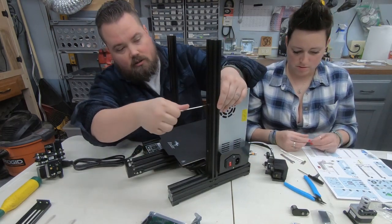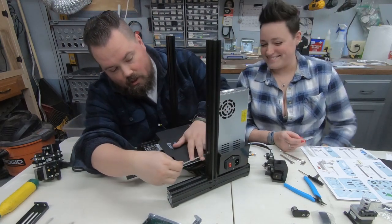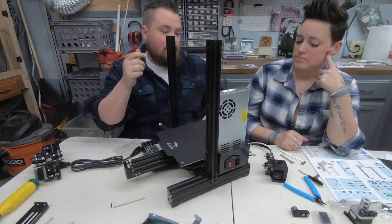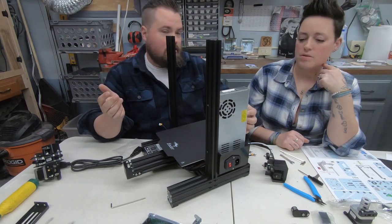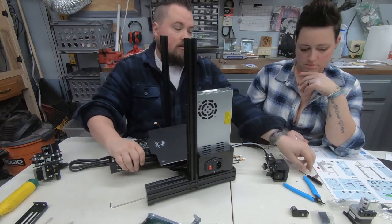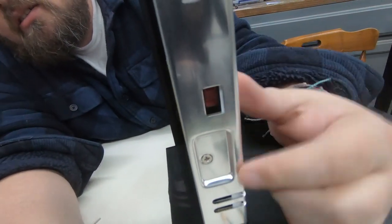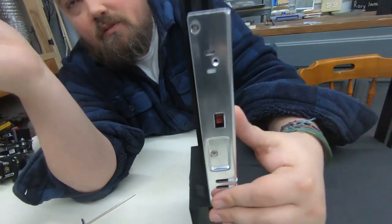Quick note before we go much farther — thank goodness Aaron's reading the instructions. The power supply is the same whether you're in America or anywhere else, but depending on your power it comes set on 230. So we need to flip it over. There's a sign on the back that tells you where it's at, and then inside you flip it. We do that with the little flat head screwdriver it came with.